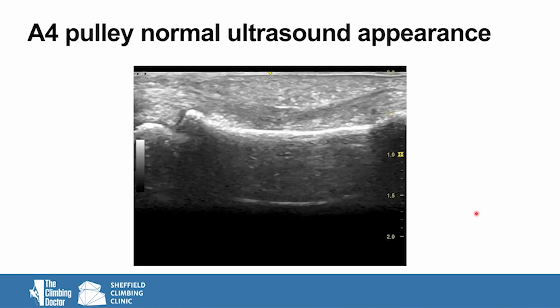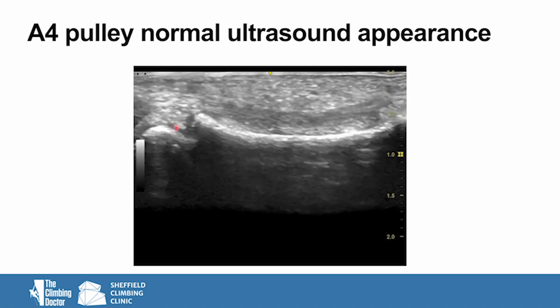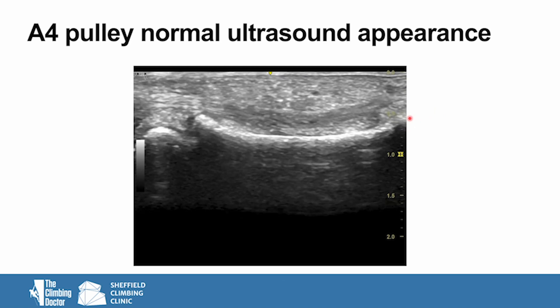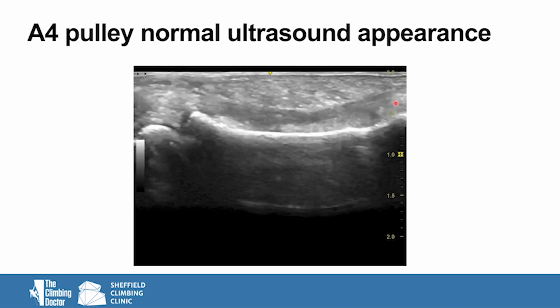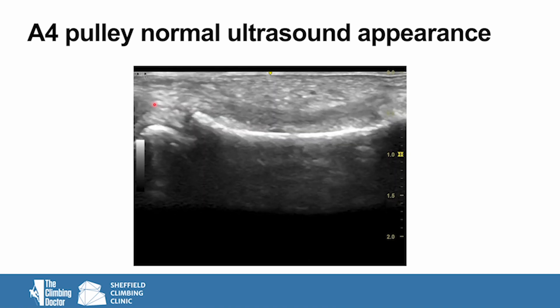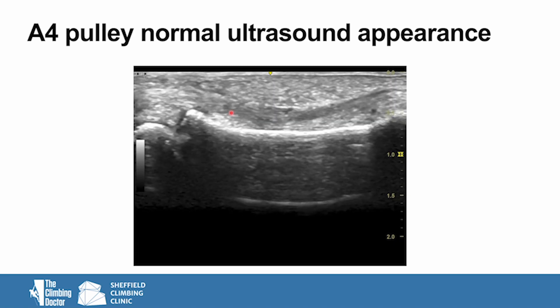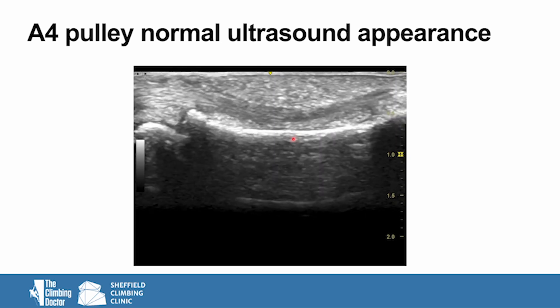Let's look at a moving image of a normal A4 pulley on ultrasound. In this video we can see the proximal interphalangeal joint, the middle phalanx bone, and off screen will be the distal interphalangeal joint. The patient is flexing and extending their fingertip and we can see the flexor tendons moving with no gap or problem between the flexor tendons and the bone.